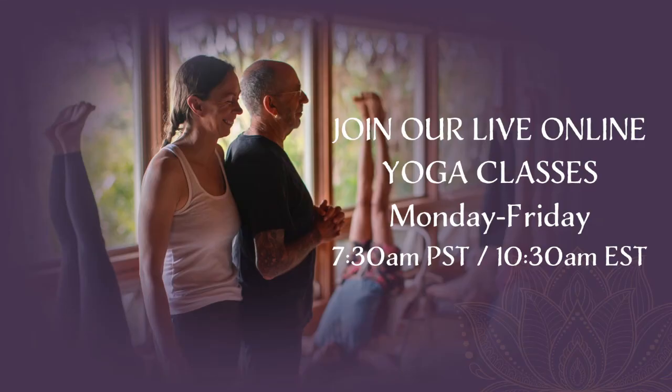Keep visiting us here on Yoga on the Inside. Thank you.